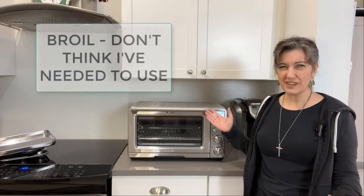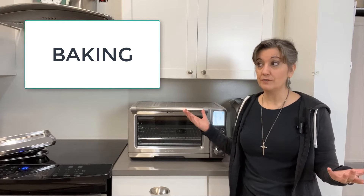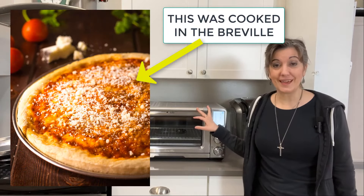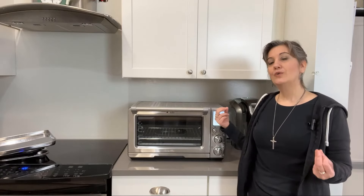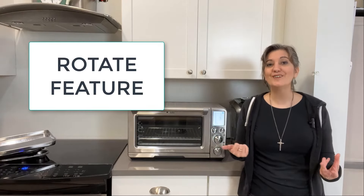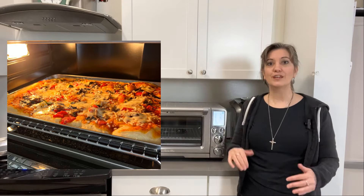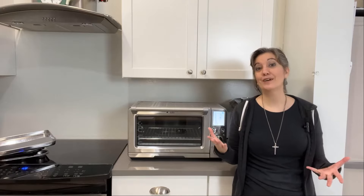Broil is broil — I don't think I've used it on this one. Baking works great; I just baked sweet potatoes in it last night. The pizza function has a really cool feature I didn't know about until we started using it: a rotate reminder. Halfway through the cooking cycle, it beeps and a message pops up saying "rotate." You open it, rotate the pizza, close the door, and it continues baking. That way the back doesn't get more cooked than the front. I think that's really cool.